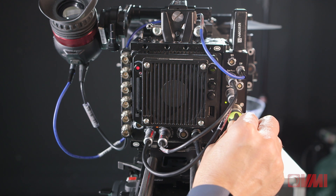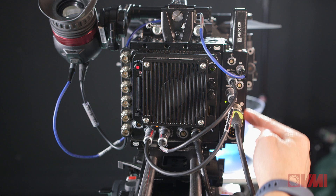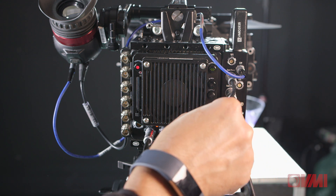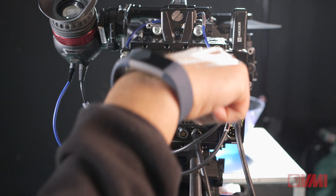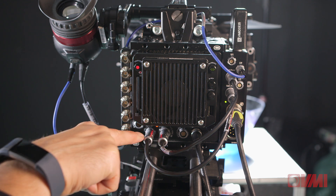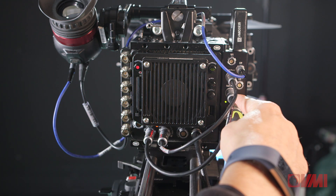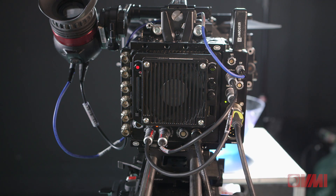We have our main power input here and this powers the breakout box, which is this device here. It is incredibly important that these two cables are plugged in order to distribute power from the breakout box into the camera, and then the control out from the camera into the camera serial port — without which the camera simply won't work and you'll be really confused.